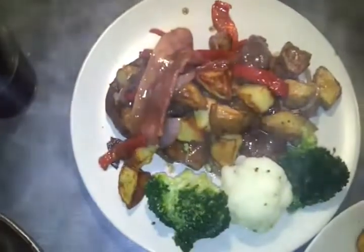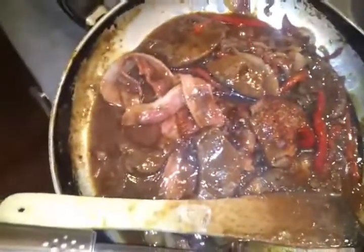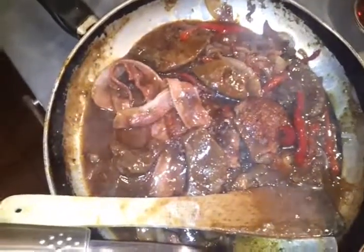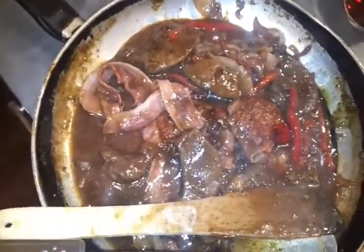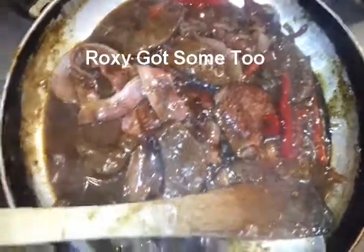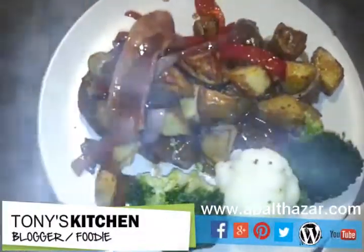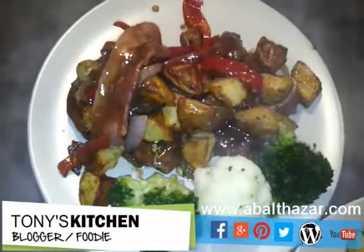That's our finished dish. What I want to show you is our half a kilo of liver has hardly been touched — so that's proper dinner for tomorrow, lunch for tomorrow, another concoction to be made. Liver and bacon, Tony's Kitchen style. Cheers.